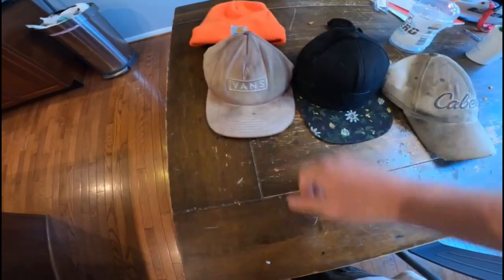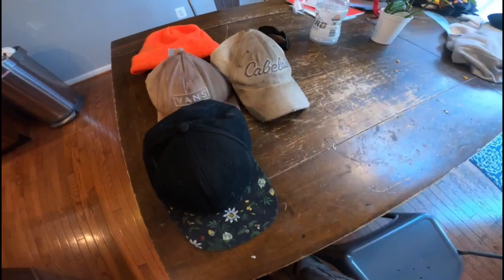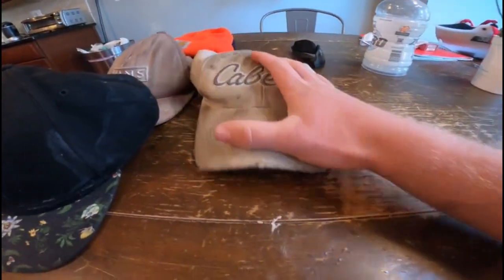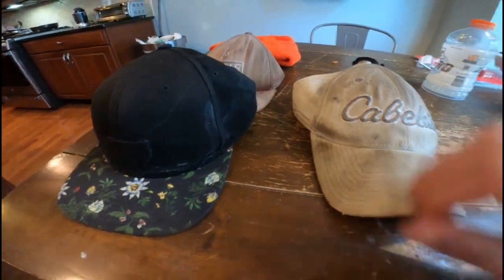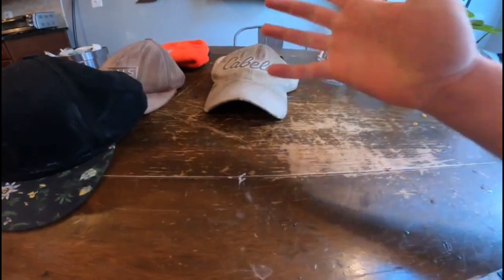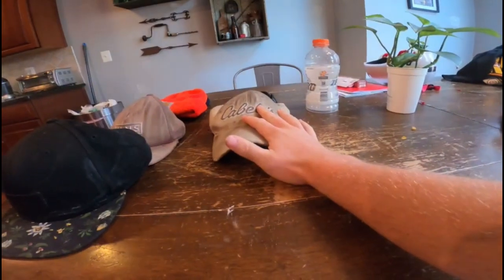For the normal baseball cap hats, I've got this Cabela's one here which I wear more frequently because I always misplace the other two. This Cabela's one has the curved front bill. I usually always wear my hats backwards so I don't really like the curved part, but it fits me well better than most curved hats and it was about 10 bucks, really cheap, so I got it.